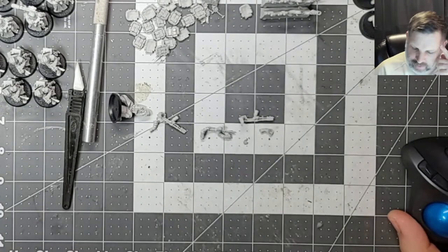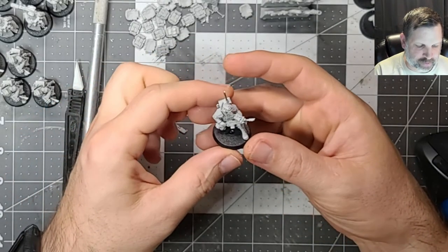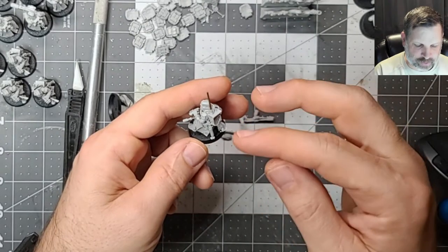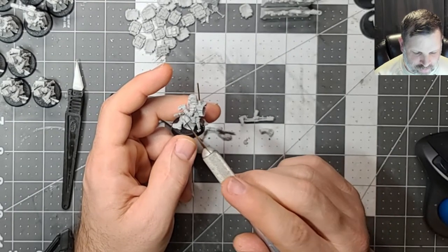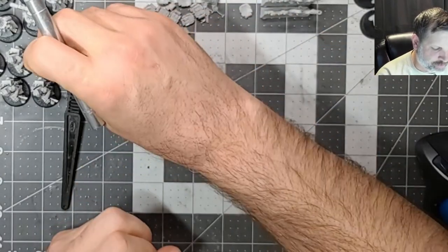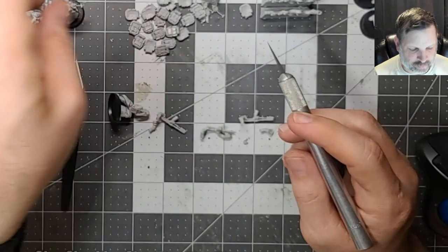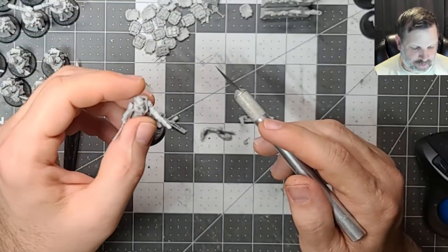Hey everybody, welcome back to Angry Badger Minis. Working on Krieg Death Corps - we're basically done with the command squads right now, other than dealing with some little pouches and things like that. I went ahead and put their e-tools on. I'm paying attention to the fact that some of these guys, if they don't have a bayonet fixed to their weapon, I'm putting the e-tool that has the bayonet attached on them. Of course guys like the melta guns and plasma guns - you're not going to put a bayonet on those, so they just get a regular e-tool with no bayonet. We've done melta, plasma, vox operator, the platoon commander.